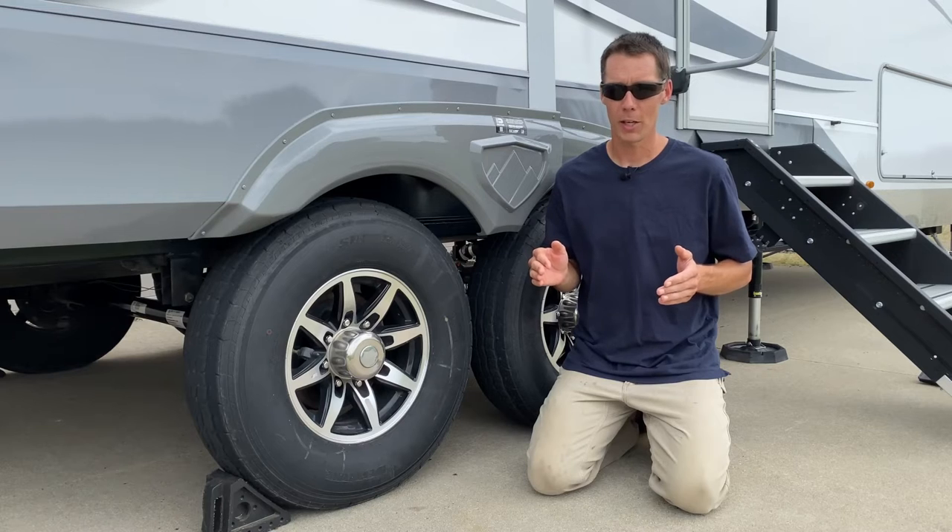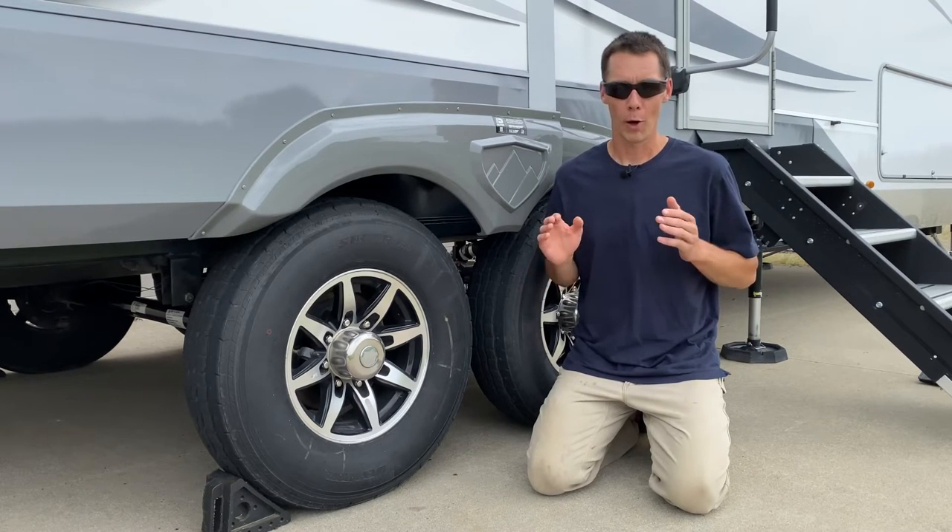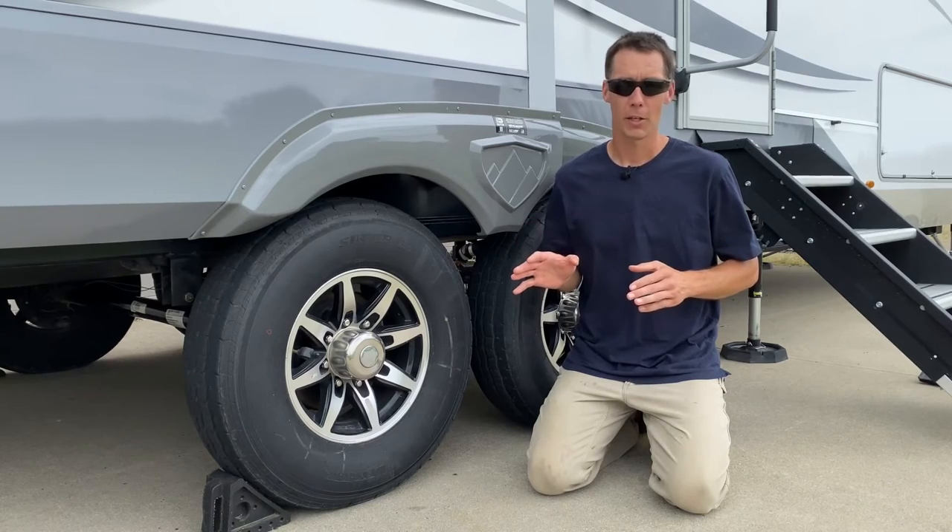So putting G-rated tires on our 16,000-pound RV will be well under the load rating of that G-rated tire, and we're not going to have any worries about overloading that tire or wearing it out quickly.